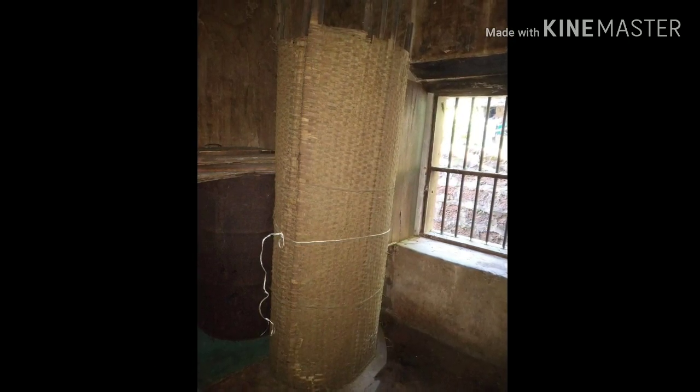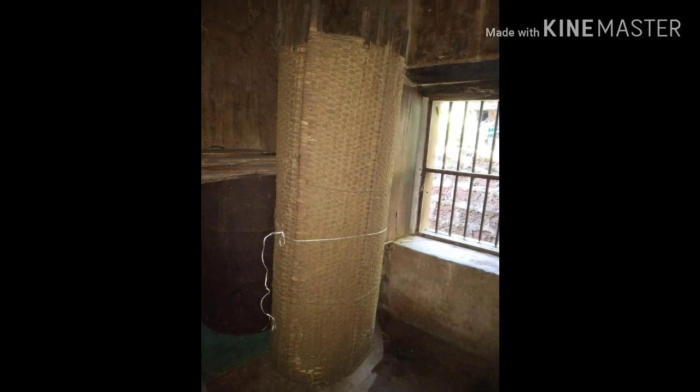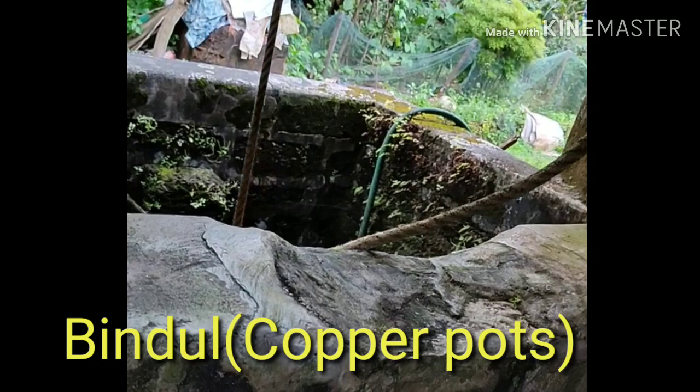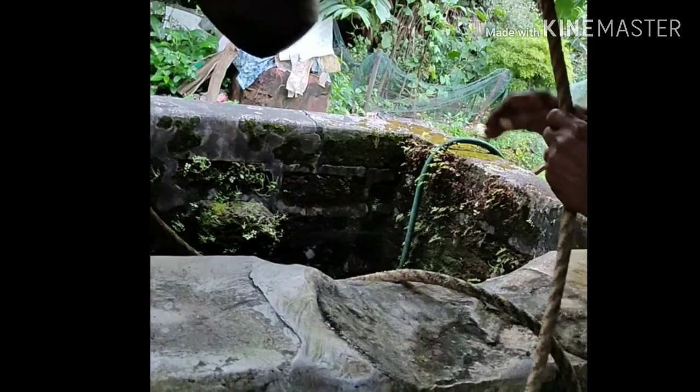After winnowing, the paddy is stored for future consumption in traditional bamboo bins. These are woven using bamboo strips and plastered with cow dung to keep away insects and conserve the harvest. Traditional copper pots called bindul are used for water storage, but today they are replaced by plastic ones.